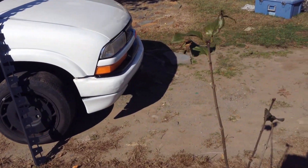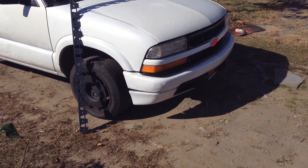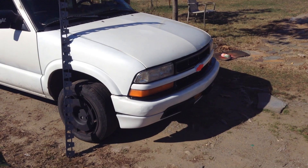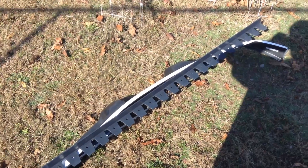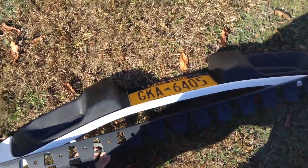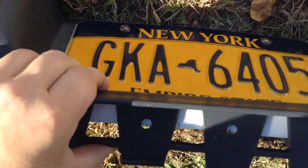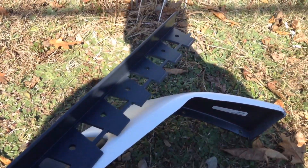I'm trying to take the valance off right now, and I might have to go find some hardware to actually do this, so I'm not sure how I'm going to do it just yet. This is my little build video. So I took the valance off just to get an idea — it's upside down right now on the ground. It's going to go flush like this, and I'll have to figure out where to cut it so I can bend it.